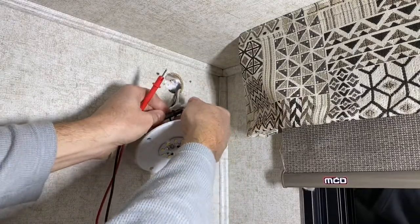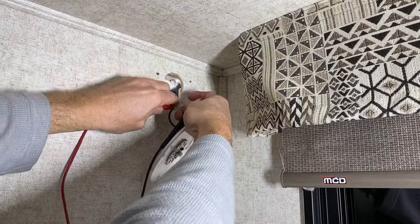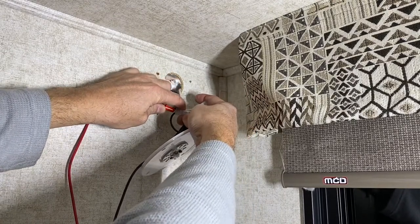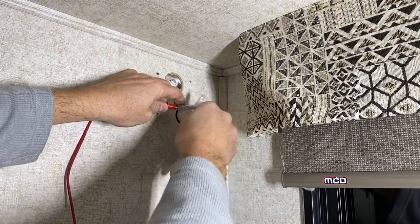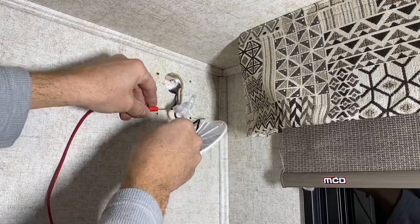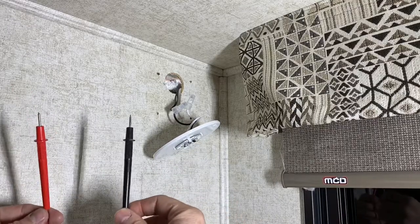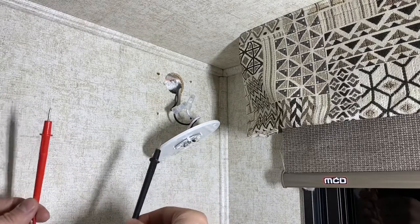The nice thing with these cap-type connectors is they're actually removable and reusable. This is showing 13.3 volts because it's actually plugged in, so I need to disconnect the power as soon as I want to take these out. But that's the correct orientation — white is the ground, black is the positive lead. So it's not as straightforward as black is negative, red is positive. Be aware of that.